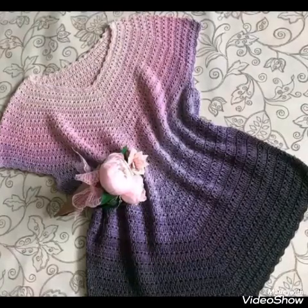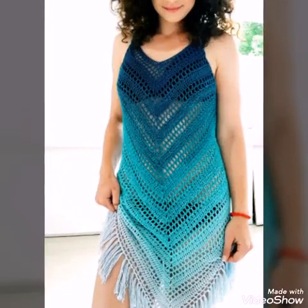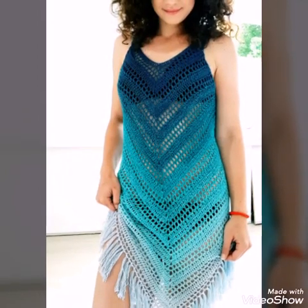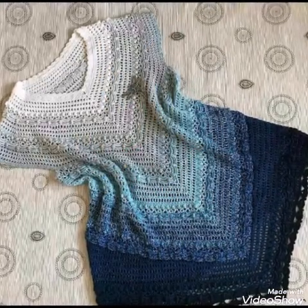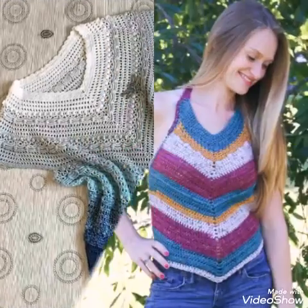Hello friends, welcome back to my YouTube channel. How are you all? I hope you are well and fine. In today's video I am sharing with you crochet tunic top ideas.